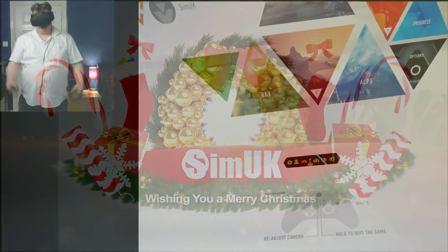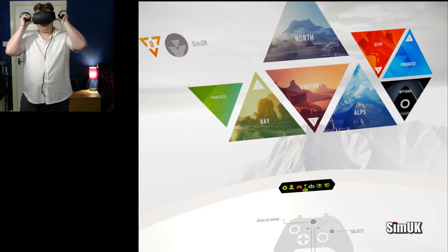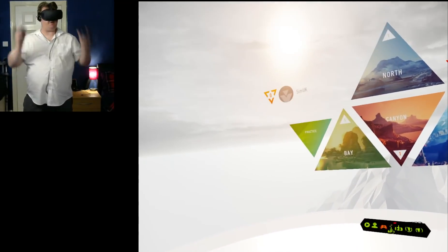Hi guys, welcome to SimUK. This is The Climb and this has to be one of the most amazing games that I've experienced on VR so far.